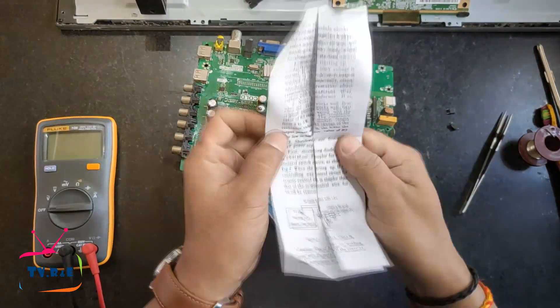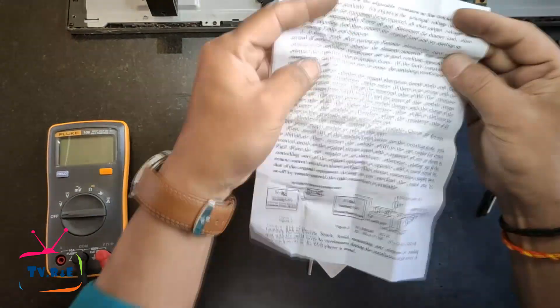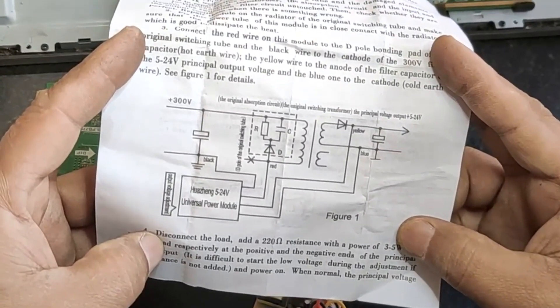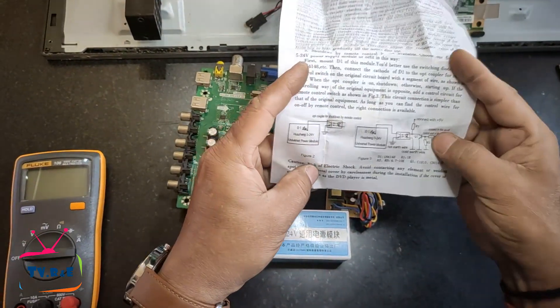The instruction paper clearly shows how to install this module into a power supply. It states that this module can be installed in a power supply ranging from 5 volts to 24 volts, and it works well with a 3-amp power supply.